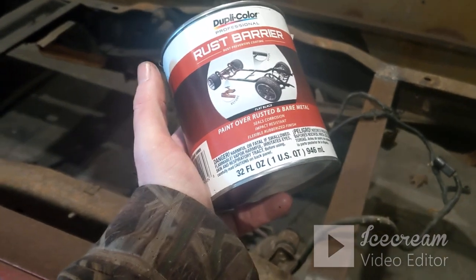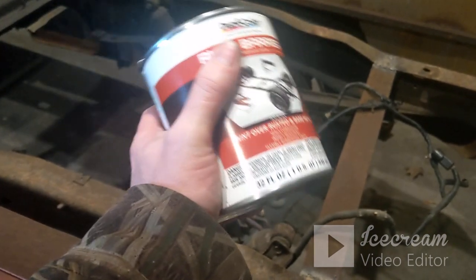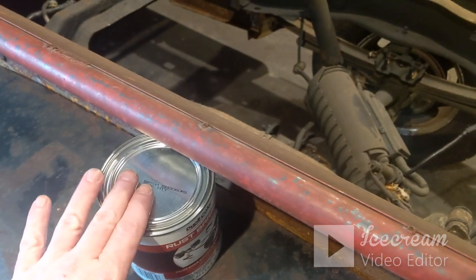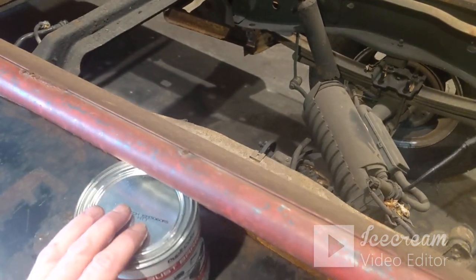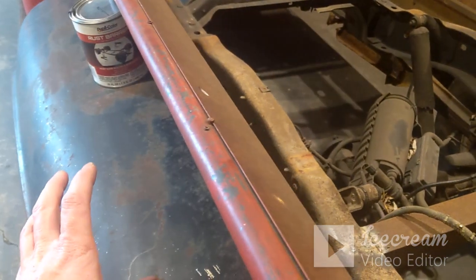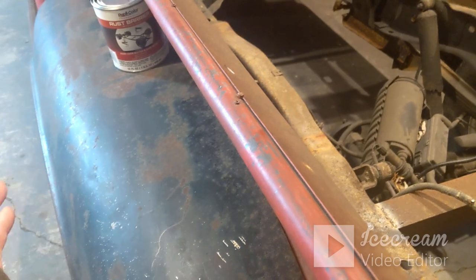I'm going to use this Dupli-Color rust barrier. POR-15 is the best thing I've ever used, but I had this so I'm just going to use it. I've used this on the frame of a '58 Plymouth Belvedere in a previous video and it works good. It's really strong smelling so I suggest either a well-ventilated area or wear a respirator — I've got a little cheap respirator I'm going to wear. I'll start by pulling the running boards off and probably the fenders too, just to make it easier.